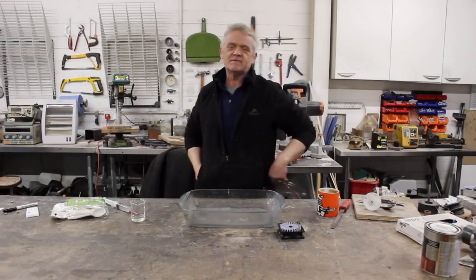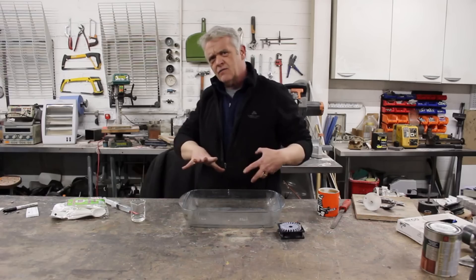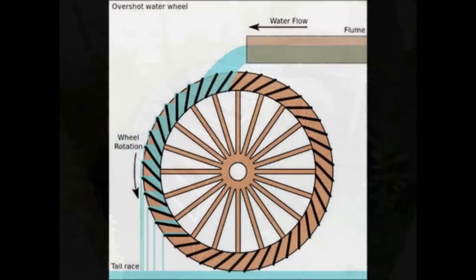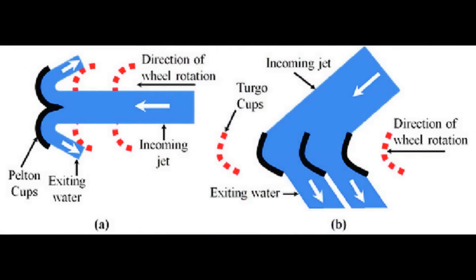In video 1475 we talked about the different kinds of turbines and how they use the different qualities of water. A reaction turbine uses the mass and flow of the water going across the turbine to turn it, and then we talked about impulse turbines which use the pressure of the water.